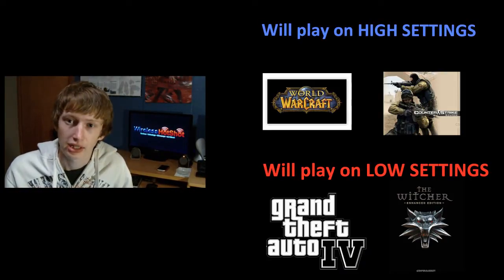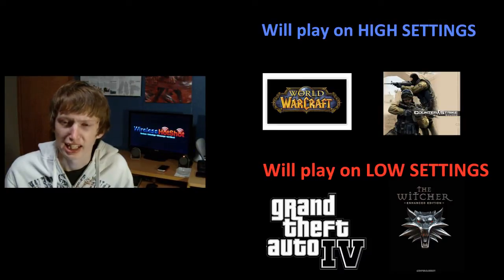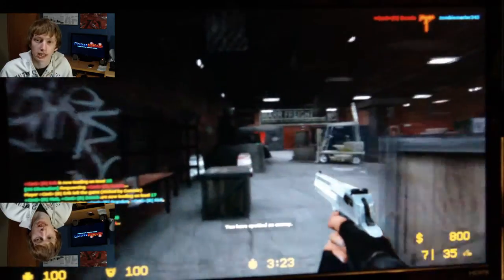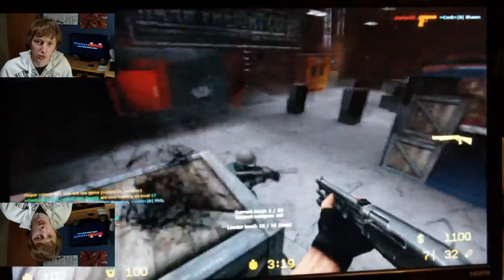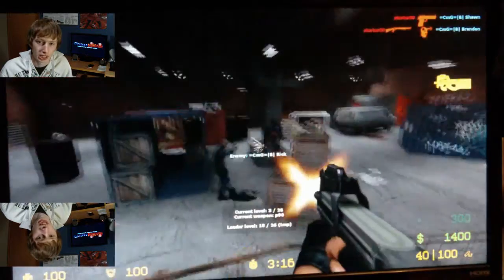Gaming, on the other hand — this isn't the best graphics card for gaming, I'd recommend something higher. But for me, I just needed something to run GTA 4 on low settings, and it does that with no lag. I did test it on high settings and it looks great, especially on an HD 1080p monitor.